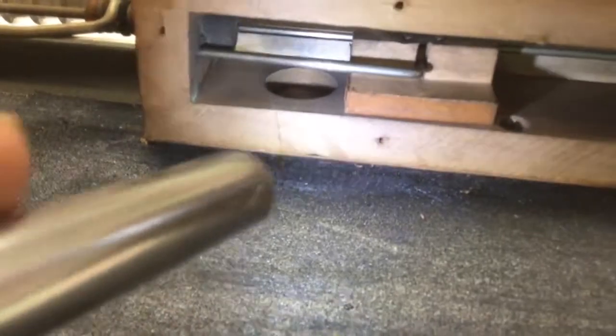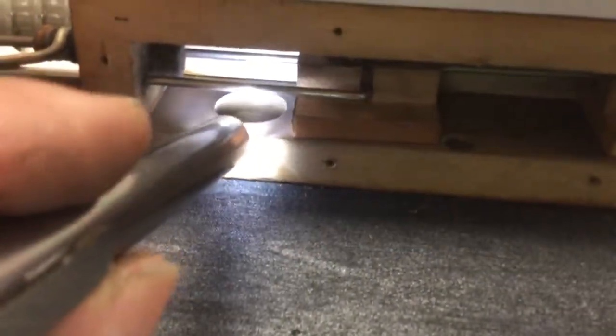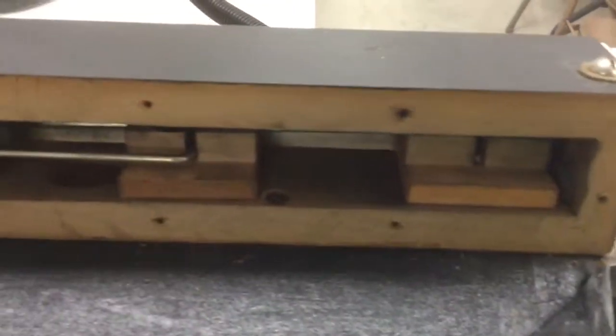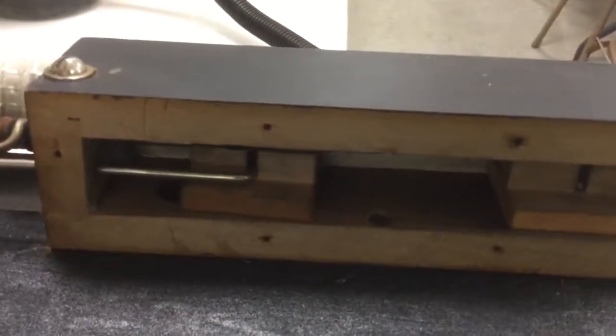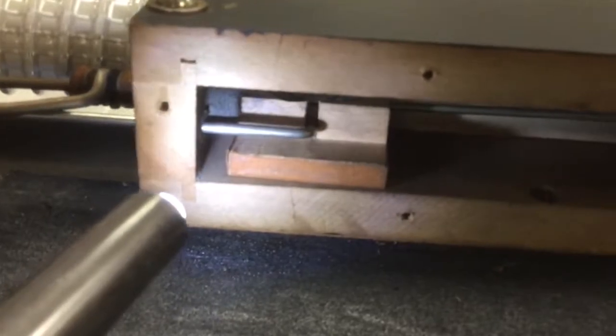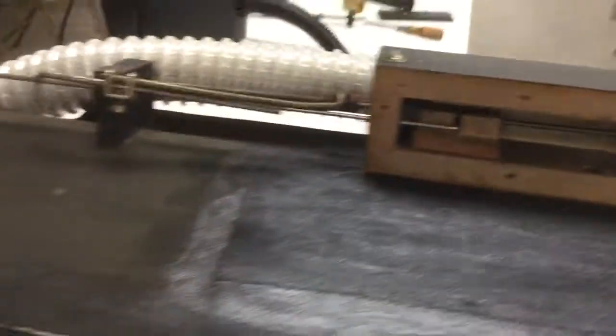Over here this hole is open, causing full unregulated suction from the bellows to go to the air motor. And if I shift this over to the play position, this block now strikes that bumper and it totally blocks that hole off.